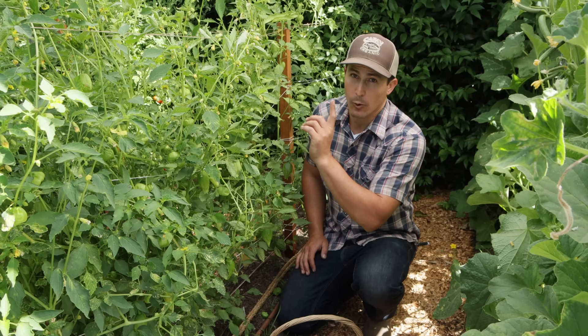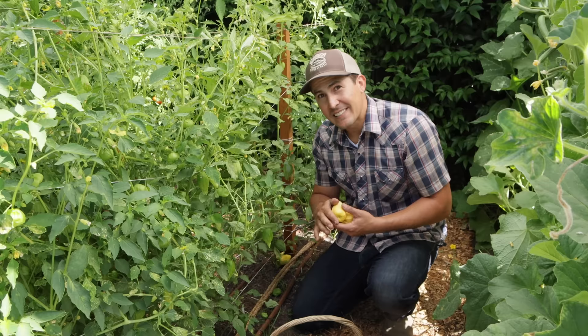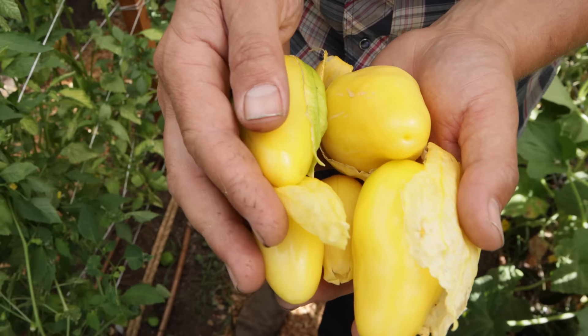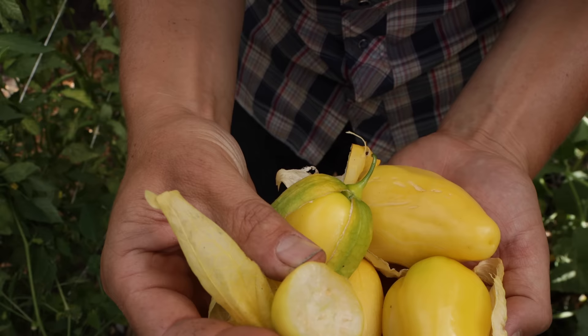I want to show you these amazing Queen of Malinalco tomatillos because they're unlike any tomatillo I've ever grown. This is my first season growing them and not only are they beautiful, they are so delicious. So for any of you who don't think tomatillos are a snacking vegetable — think again. Add the Queen of Malinalco to your seed list for next summer.